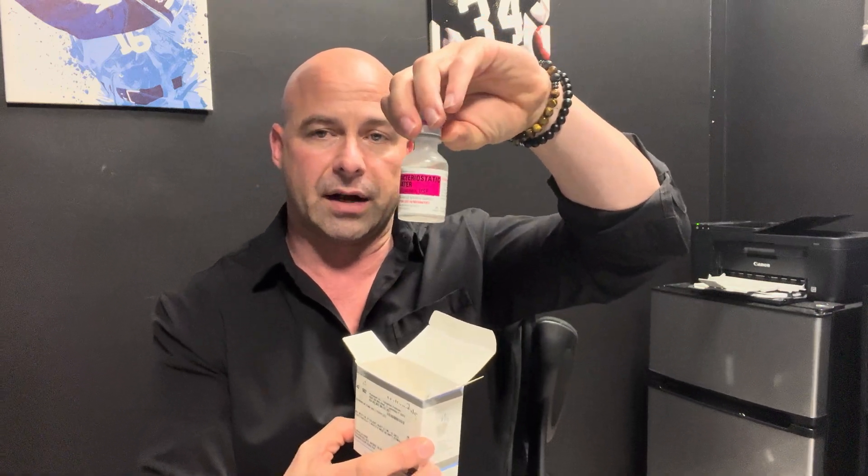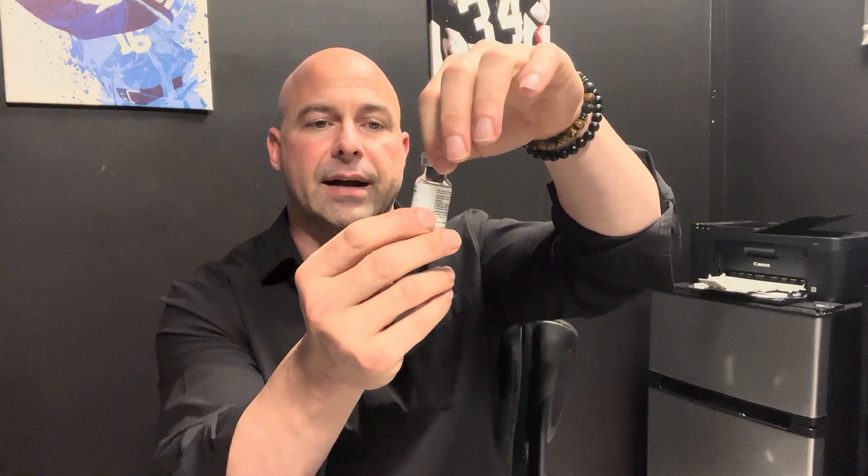Here's an instructional video for how to mix up your Sermorelin peptide. What you should have gotten in the mail from the pharmacy — if you have the version that needs to be reconstituted — is a box like this. Inside the box you're going to have a bottle of bacteriostatic water and also the bottle of the actual peptide. This is the Sermorelin and it's a powder, so we're going to have to mix these together.